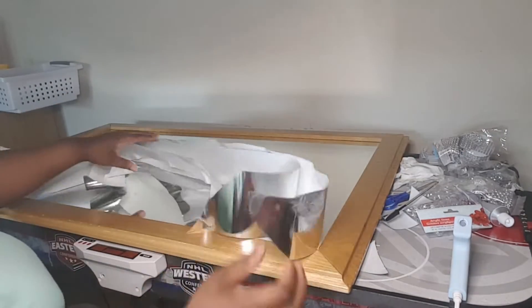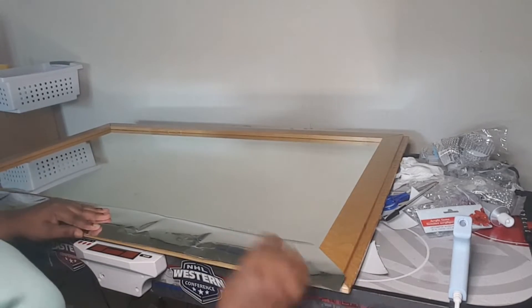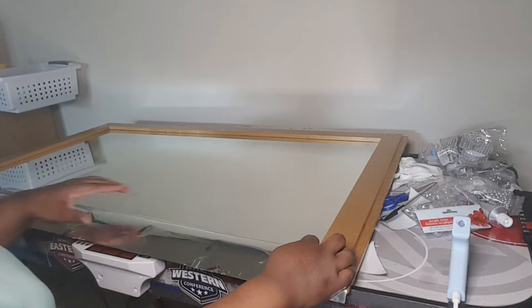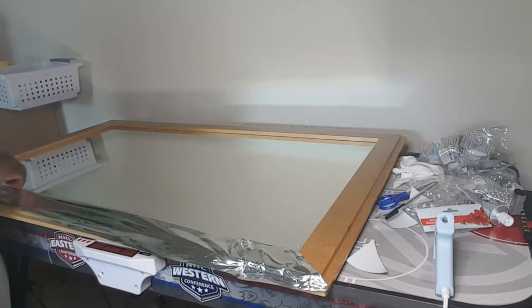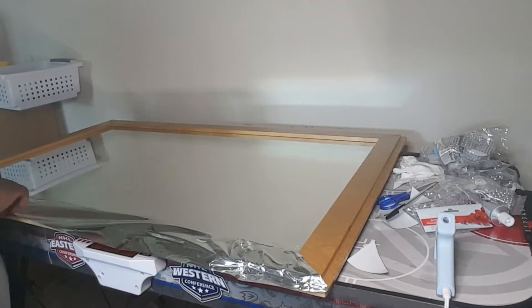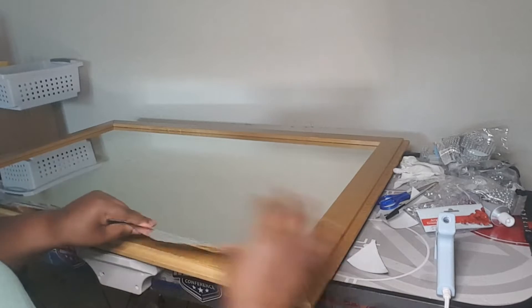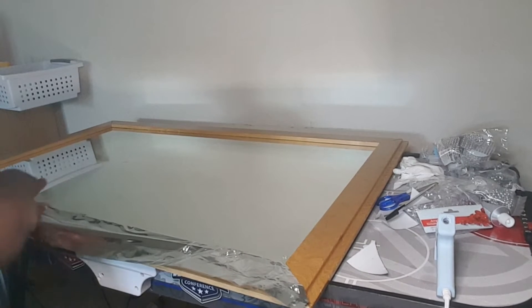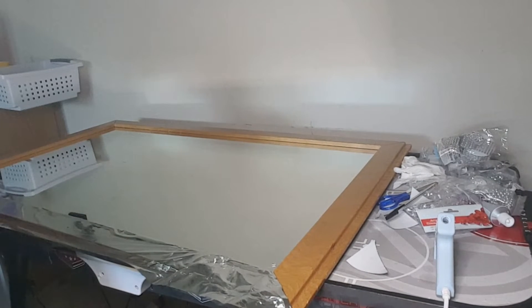I got everything cut up and I'm going to start laying them down. Some of the inside areas didn't get covered by the silver wrapping paper, but that was okay because I used the gems to place in the middle and in the creases of the mirror to hide those spots that weren't covered by the wrapping paper.